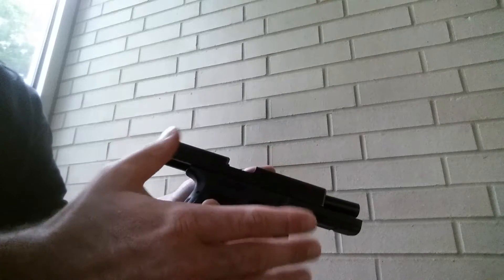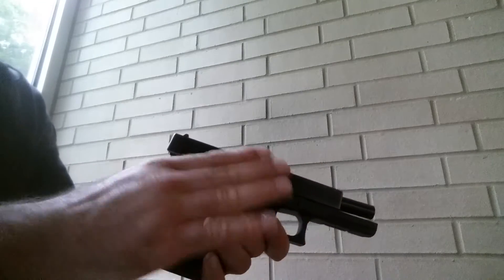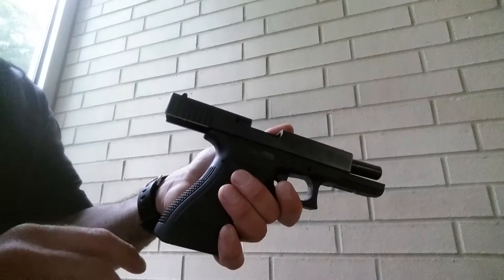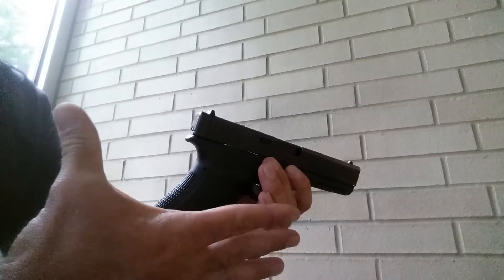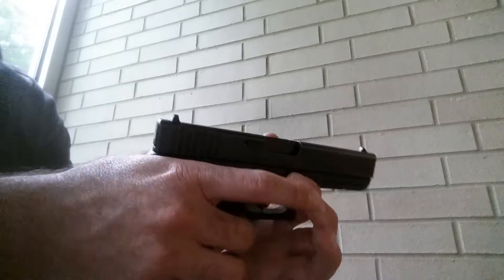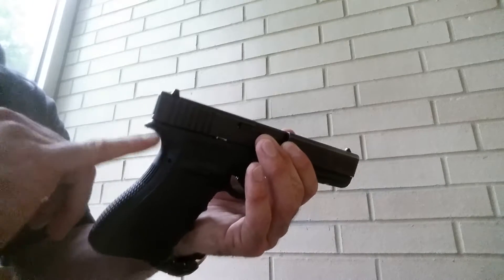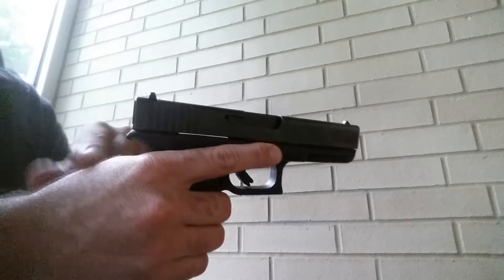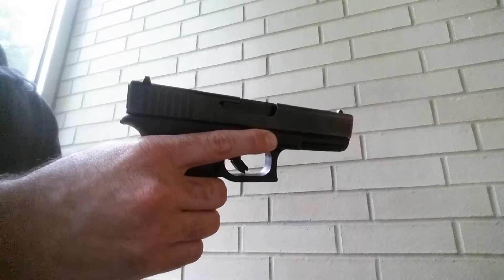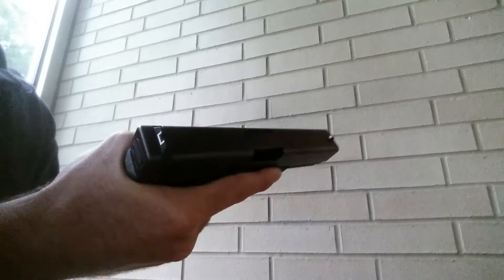Assuming this is the gun hand or the shooting hand — in this case my right hand — I'm going to grab the weapon system. The web of my hand is going to be attached to the beaver tail, this part of the weapon that we call the beaver tail. Now, if you see yourself leaving a gap in between, there's a problem with that. All you have to do is shift your hand up, and you've got it.